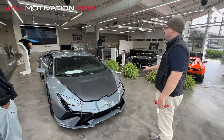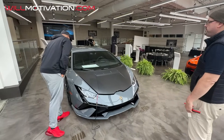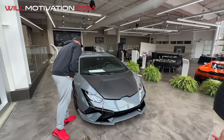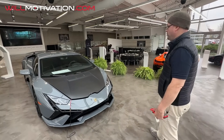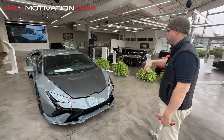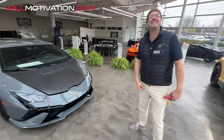Grigio Telesto with yellow bricks — you're already ahead, brother. We get a lot of compliments on this color, it's very popular. This is a 2023, first year product. We had it with a trade with 800 miles and then sold it to a customer — he drove it from 800 to 36,000 miles and then his Technica came in so he just traded.